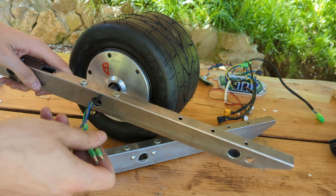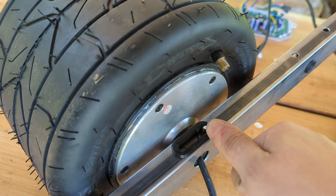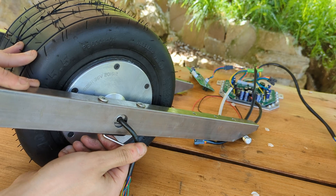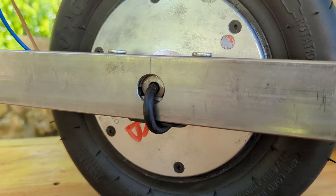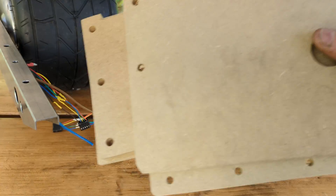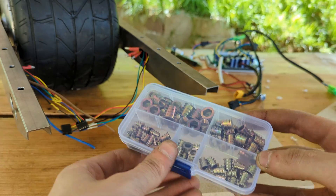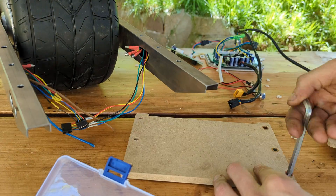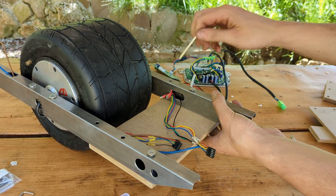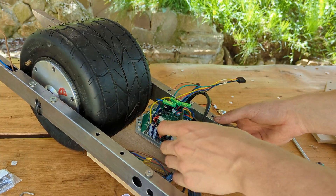With both rails done, we can slide them on the motor shaft and tighten the two clamp screws accessible from the bottom slot. After threading the motor wires through the bottom of the frame, we can move on to working on the front and rear footpads. First we need to screw some threaded inserts in the front and rear bottom panels so that we'll be able to use M6 bolts to hold them temporarily in place.